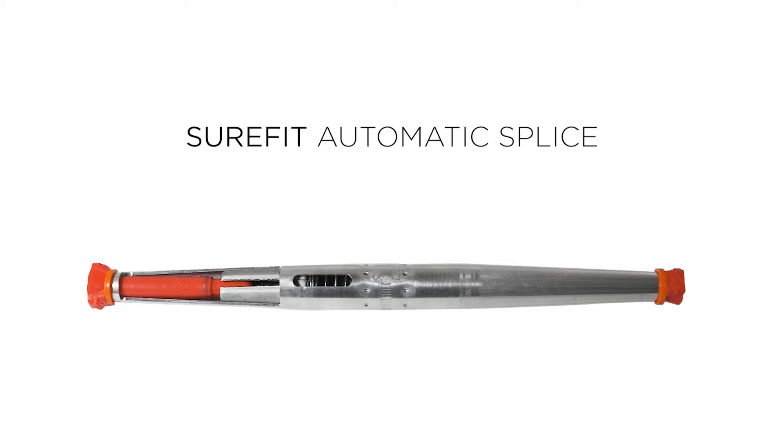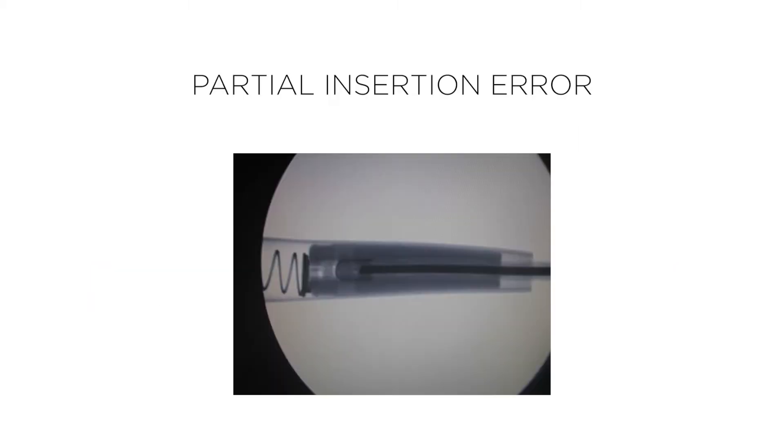The most common failure we see with automatic splices is known as partial insertion error. Partial insertion occurs during installation when the conductor has not completely passed through the jaws, reaching the area of the center stop.